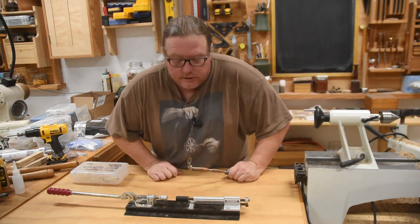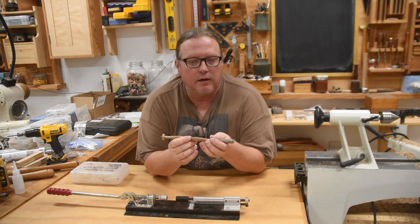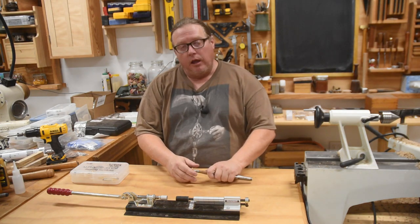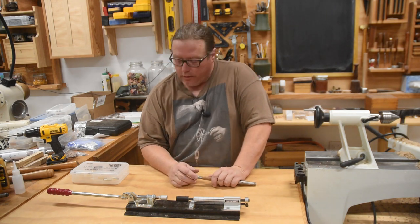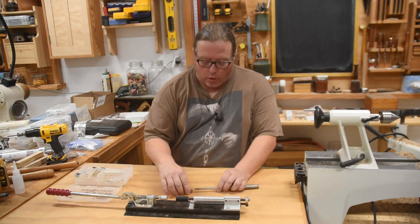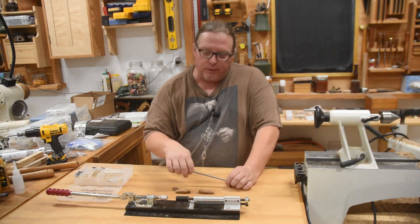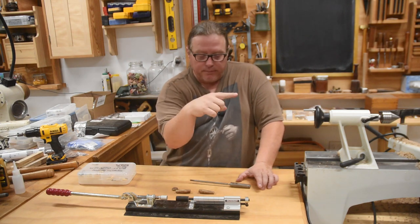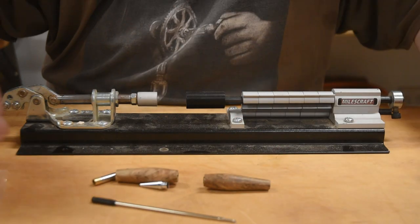Let it cool down and then we'll assemble the pen. If you're doing more than one, you'll leave the mandrel on and just swap out the wood, leaving the bushings in the right order. If you're just doing one, it's time to disassemble everything. The most important thing is to put the bushings back where they belong in a little fishing tackle box or some way to organize them dedicated to that specific pen kit — otherwise you will lose them or mix them up with other kits and it just becomes a nightmare.